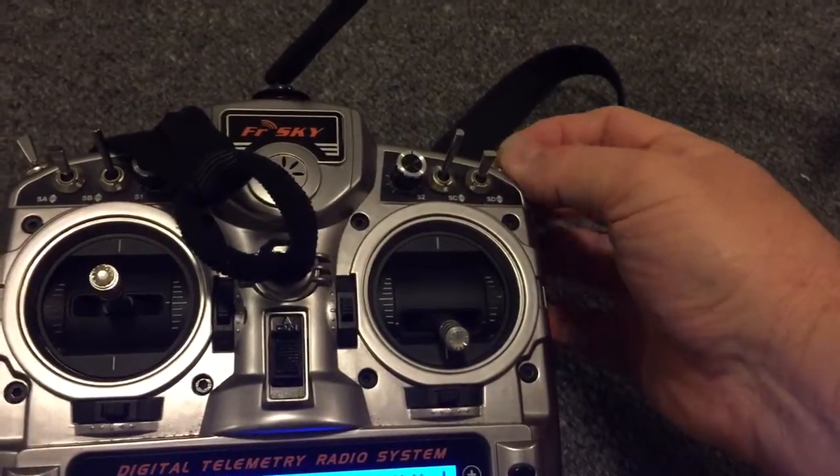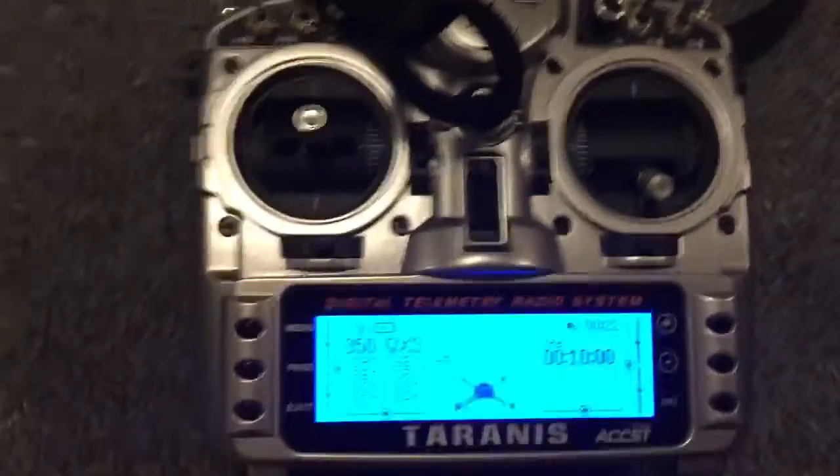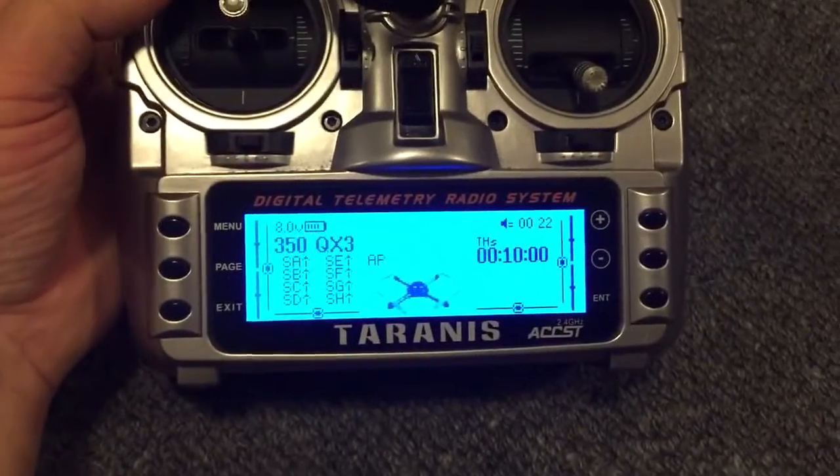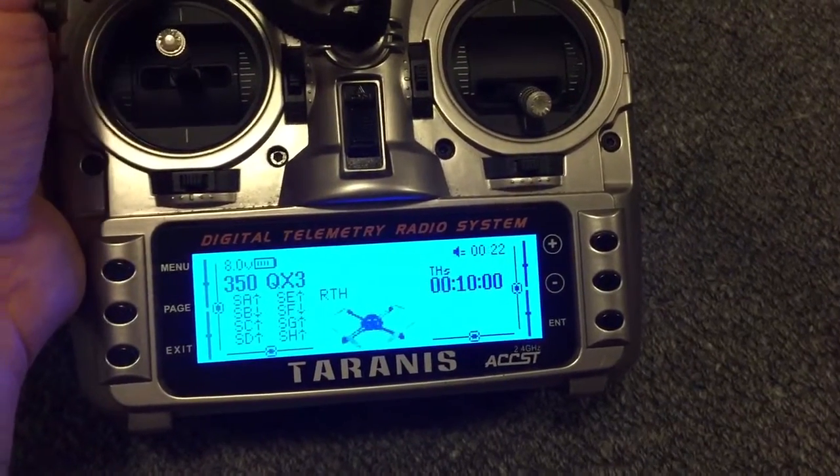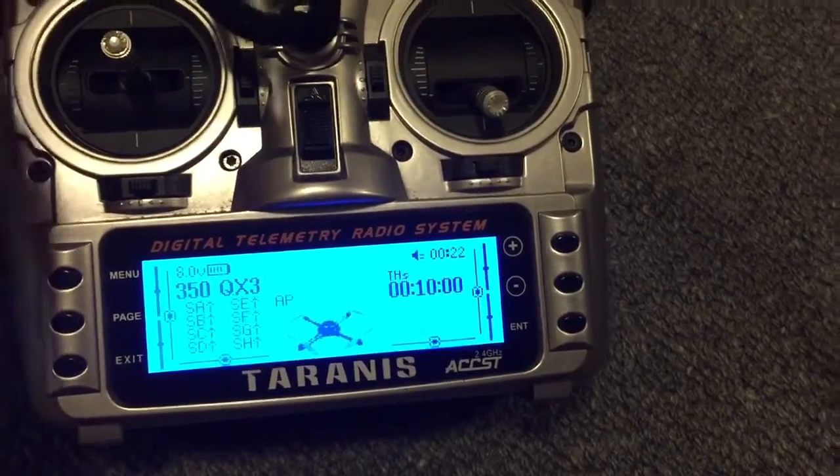The return home switch and the agility mode switch take priority over this switch here. So it doesn't matter what mode you're in over here — you can flick agility anytime, and RTH return home will take precedence over everything. Let me just put it back to AP mode.